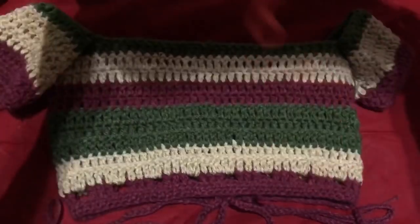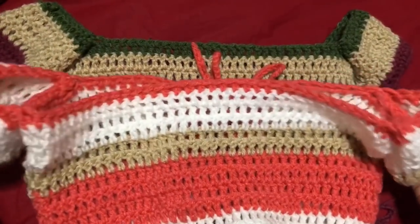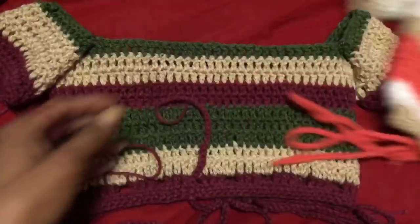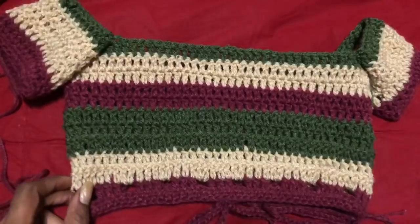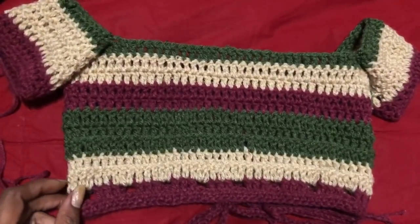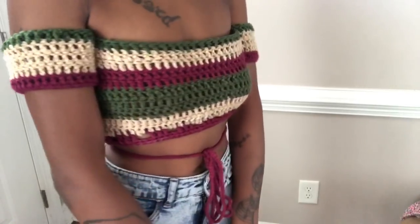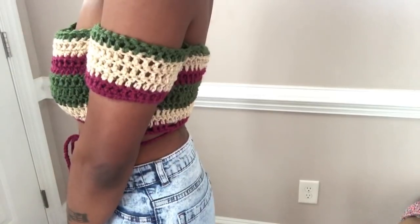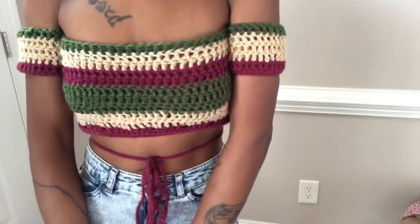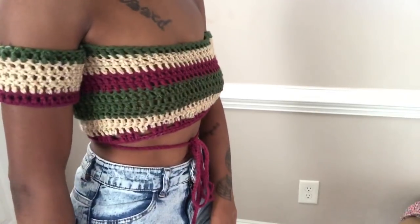Here's my top again to show you the difference and how they can look with different colors — I like the lighter color one. Here's just a little video of the top with my jeans. Thanks for watching the video guys, sorry I sound so sleepy. Please like, comment, and share the video, subscribe to my channel if you haven't, and I'll see you guys in the next video. Bye!